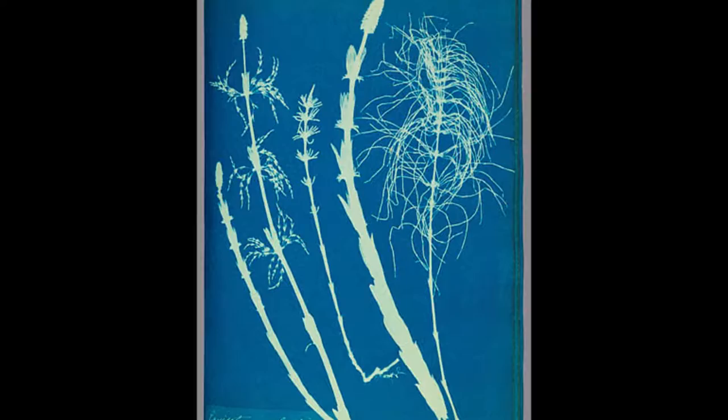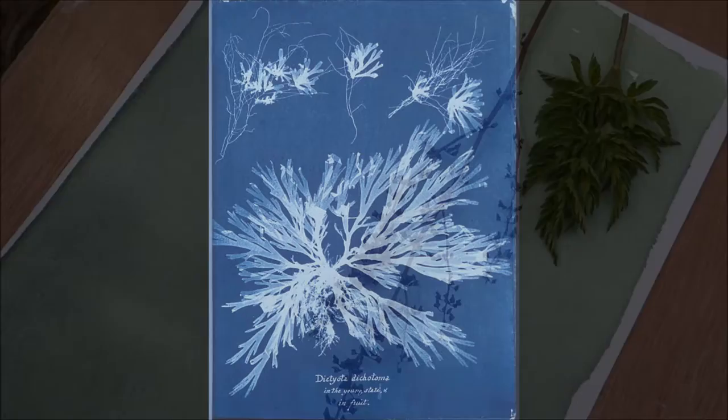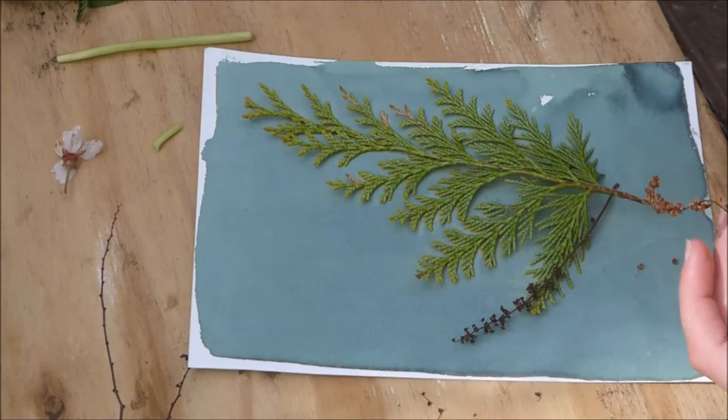But the process was also used by a botanist and photographer Anna Atkins, who came from Tunbridge in Kent, which is just up the road from me. She used the process as a way of documenting plant life and seaweed, and she is considered the first person to publish a book with photographic images, using the cyanotype method of laying plants onto sensitized paper and exposing them to sunlight.